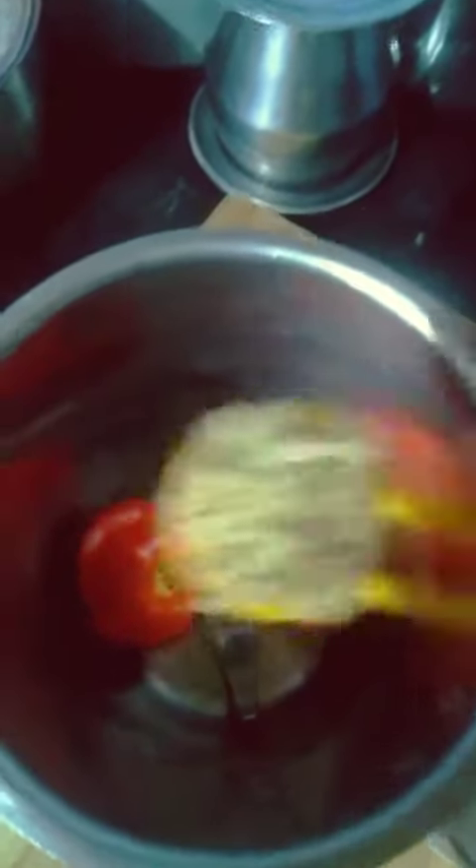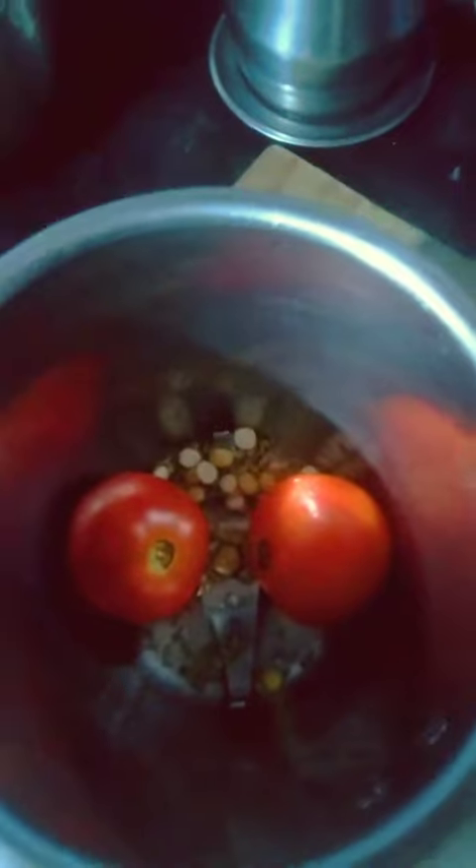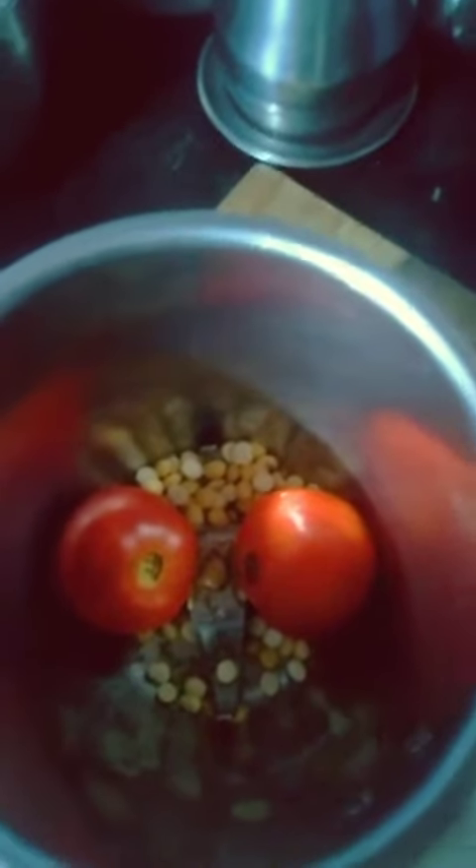We have two medium-sized vengayas. It has a good taste. I am going to put it in the pan. If you want, put a fine paste in it. It is very easy.